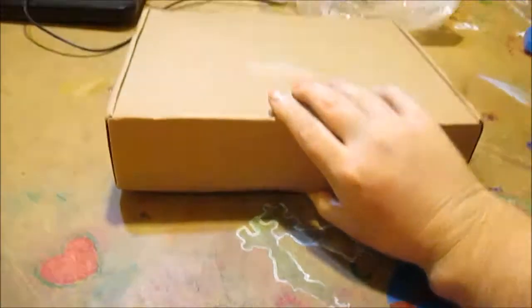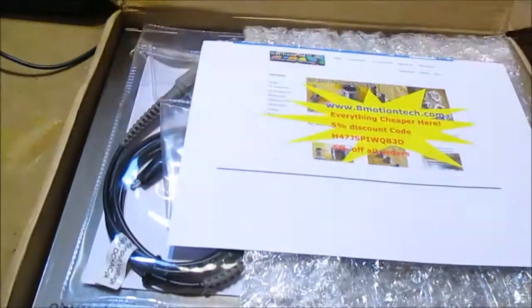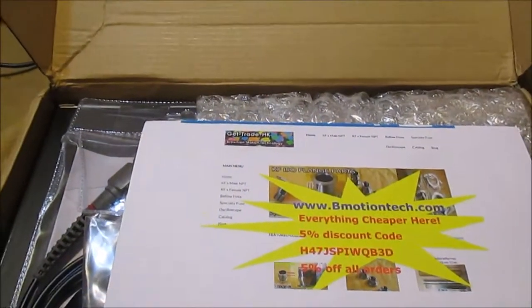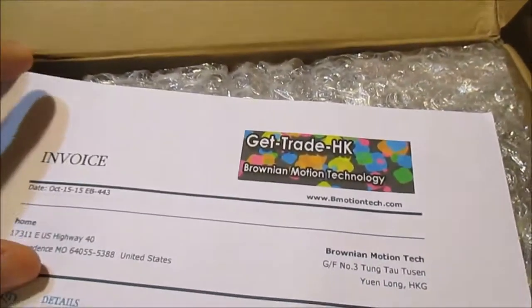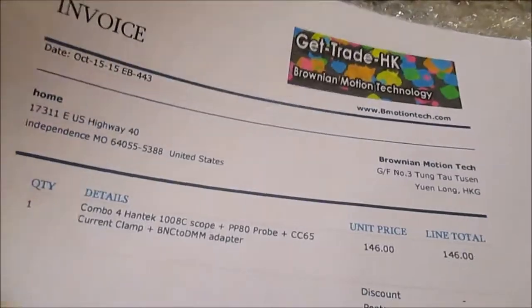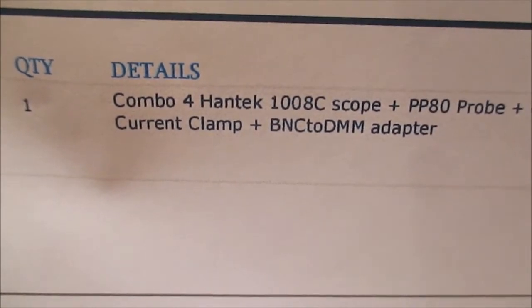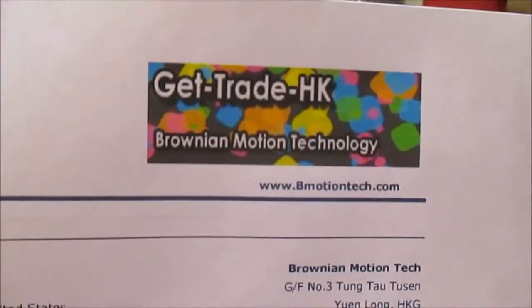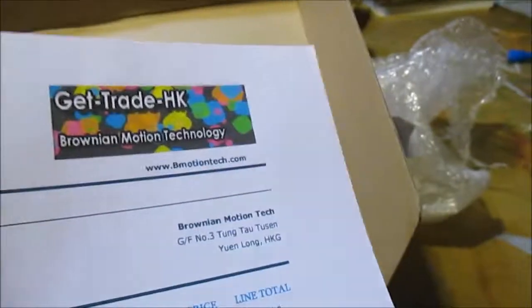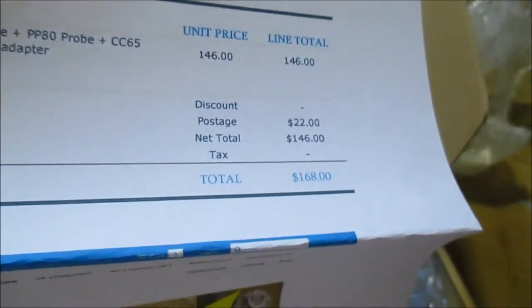Here it is - I'll pull this out. There's some more stuff. There's a number - it says combo for Hantech 1008C scope, plus there's a probe. I guess this is where it came from, and it was about $146 with shipping. Not too bad. Let's see what we got here.